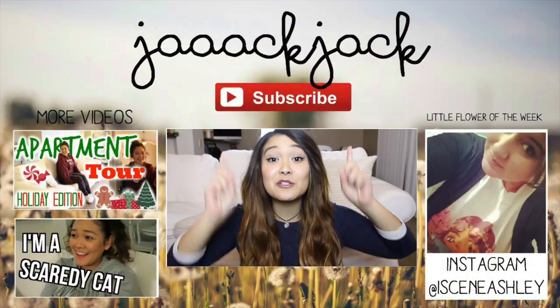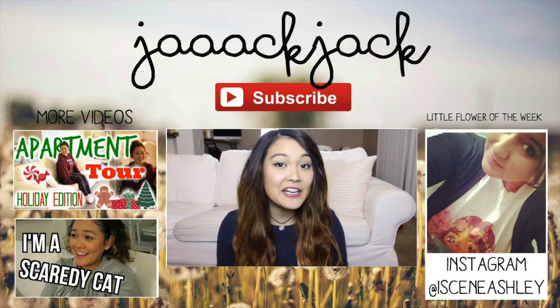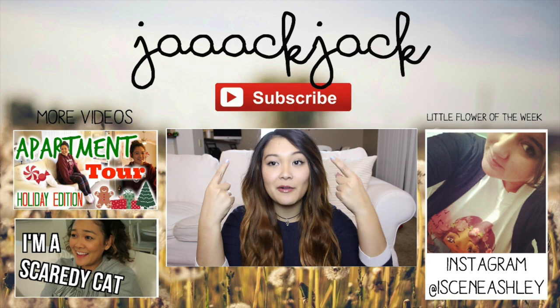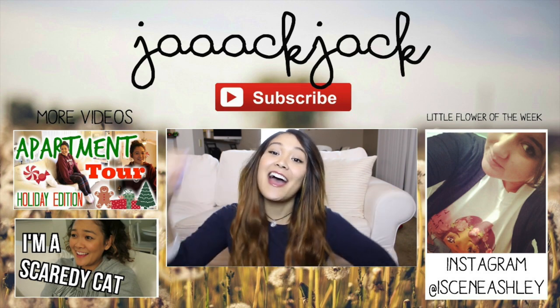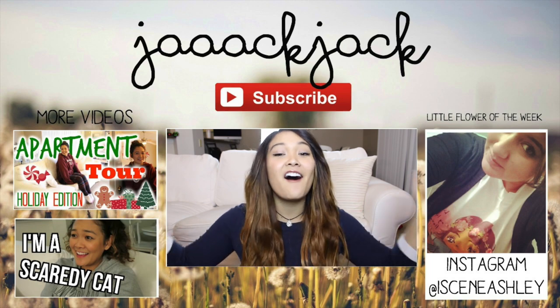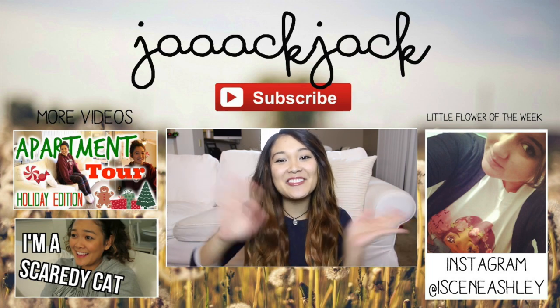That is it for this video. I hope you guys enjoyed — I love you so much. Be sure to give this video a thumbs up if you enjoyed, it would just help me and my channel out so much. If you are a true little flower, you will definitely give this video a thumbs up. Don't forget to subscribe — it's totally free and you'll be notified every time I upload a new video. You can check out my last two videos and my little flower of the week, and all the information you need is in the description box. I'll see you guys next time — bye, have a magical day!